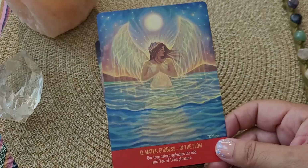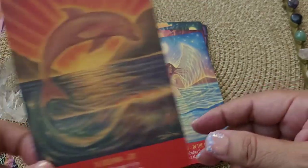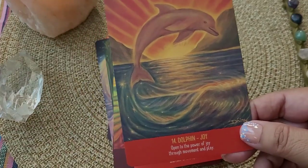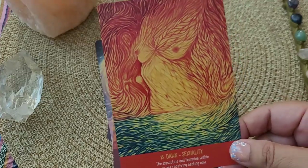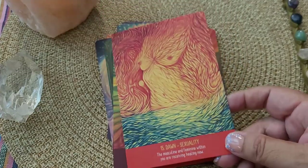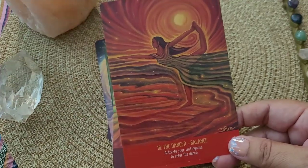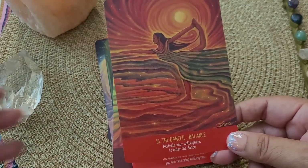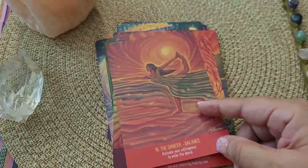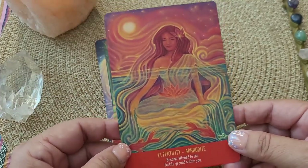Now we're on to our second chakra. Again, we have the corresponding color on the bottom. The art is just beautiful. I love that it has this feeling of movement, and that dancer pose — oh my goodness — for balance. Just beautiful. The art has movement within the cards, within the art. It's just absolutely stunning.